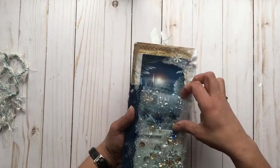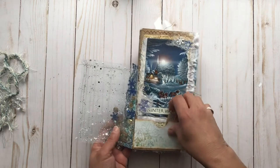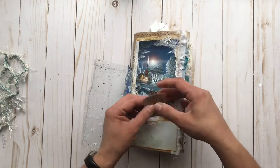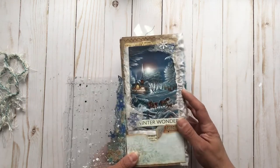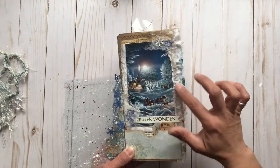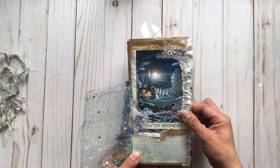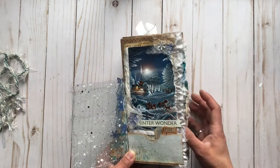It has this fun shaker pocket on the front, and then when you open that, there's a small pocket here with some vintage tickets in there. And some gemstones, little snowflakes, some ruffled fabric, and this pretty image on the front — a nice winter scene with a little church and a sleigh and the horses.